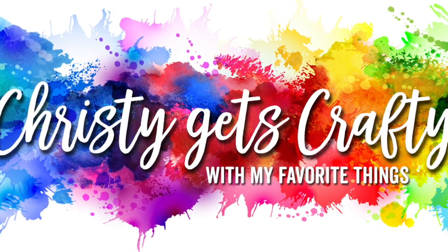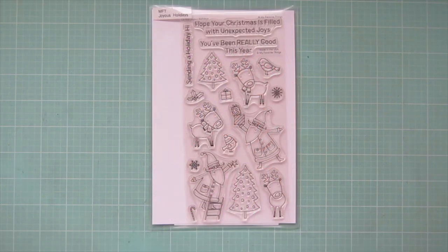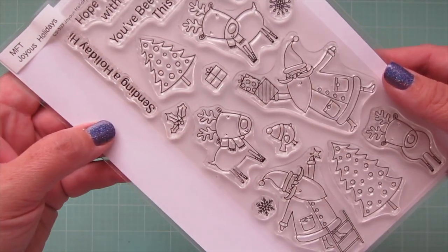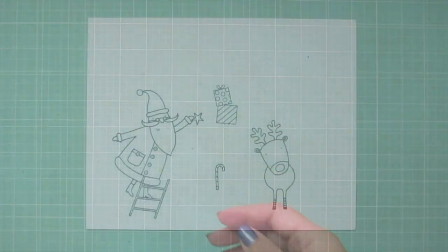Hey friends, it's Kristi, and I'm so excited to be back with you on the My Favorite Things YouTube channel. Today I'm going to be making a card using the new Joyous Holidays stamp set.